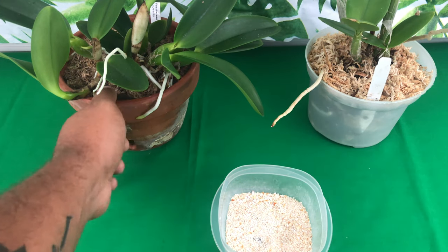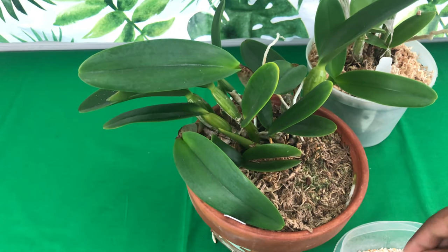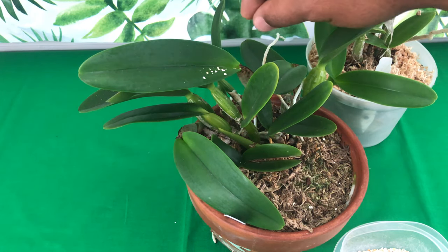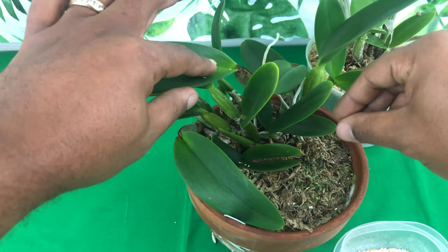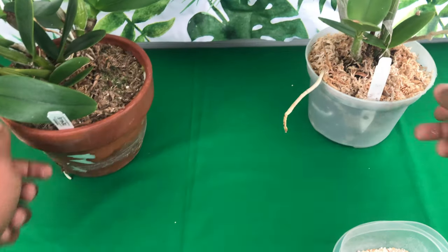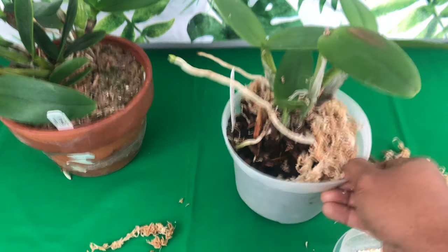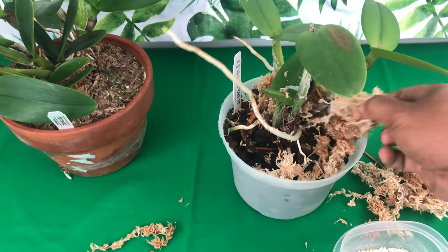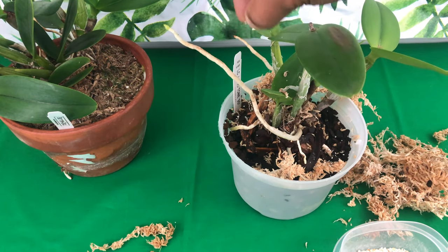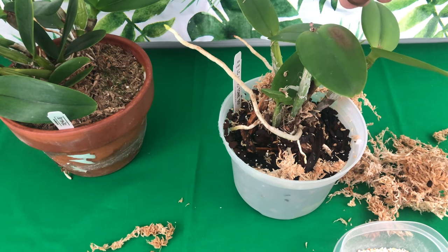For orchids where the moss is already broken down, we are not going to disturb that. What we're going to do is take just a little pinch and sprinkle it around — this is going to break down over time. You don't have to worry about your orchid's roots burning. This is going to be the fertilizer you want to use in the winter months. You want to do everything you can to make sure your orchids survive this winter, and by putting in this calcium, your orchids are going to love it.